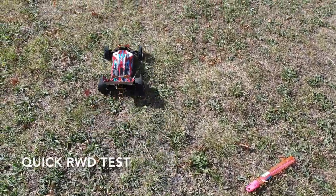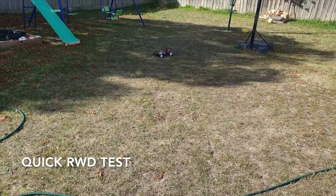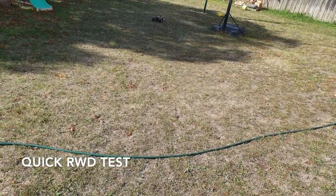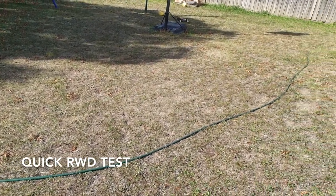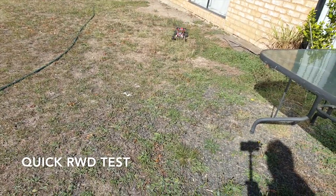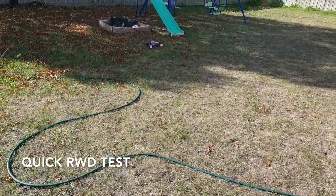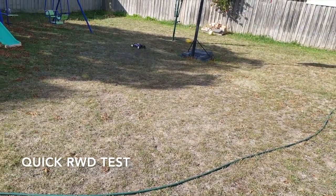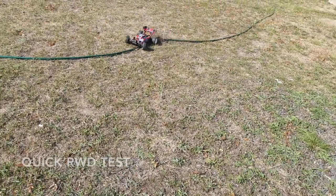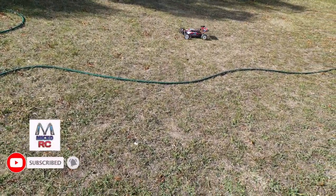Alright guys, that was my first run of the all new WL Toys 104001, their latest 1/10th scale buggy — rear wheel drive now, I guess. This run didn't go quite as planned. I didn't get a proper bashing session with this car. Hopefully next time I'll be able to drive it around more and enjoy it a bit more. See you next time, bye for now. Thanks for watching.